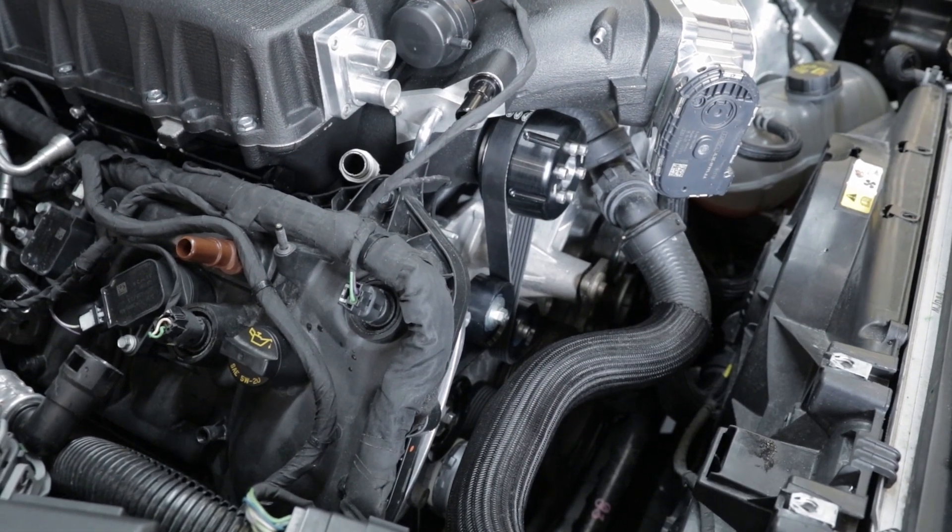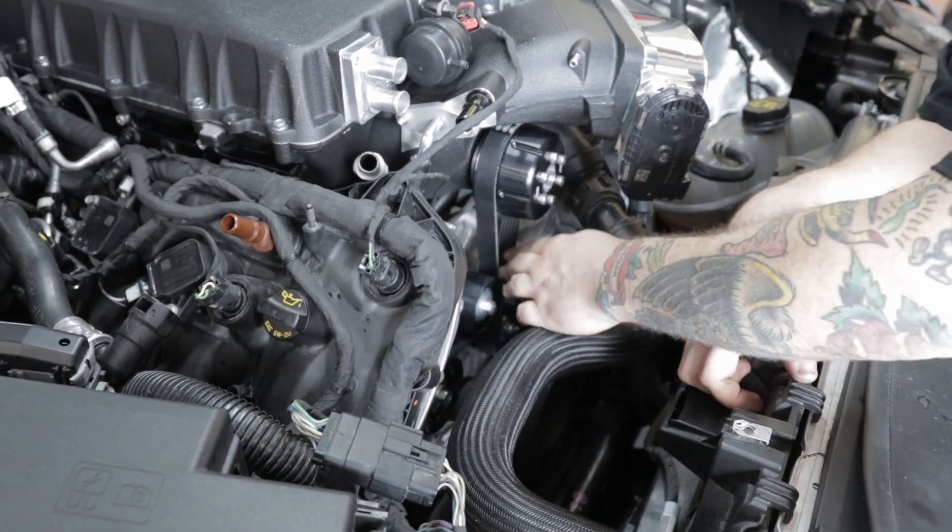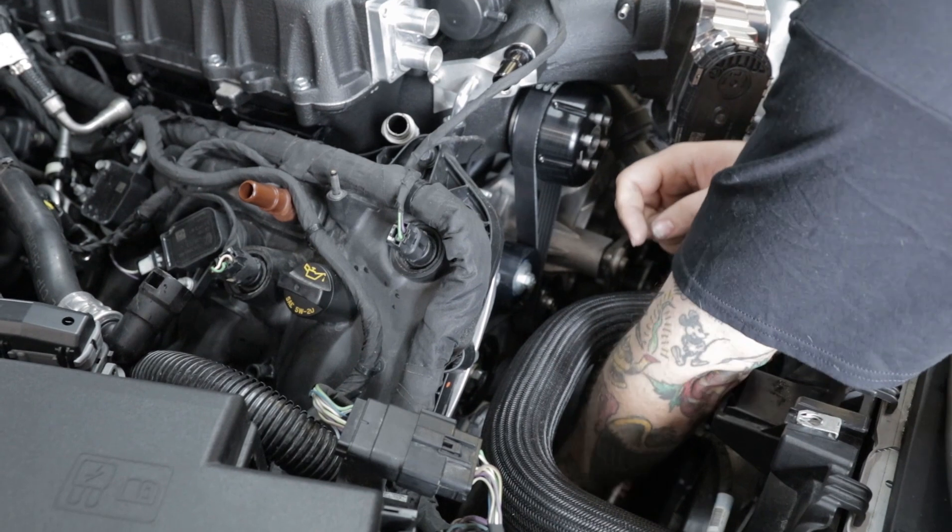Now your belt is installed. After you release the tension on the belt, you're going to go around and double-check that the belt is in position on all pulleys, and now you're ready to go.